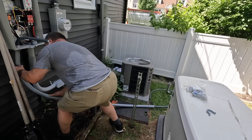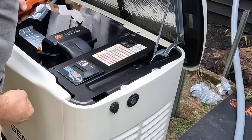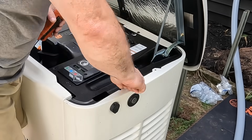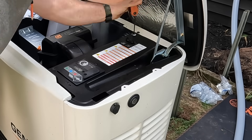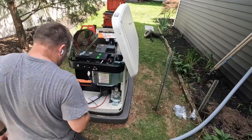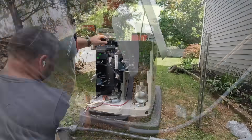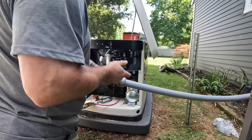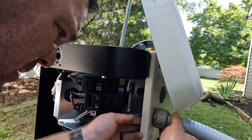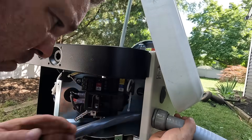If you'd like to see more on this installation, I've left a link in the description for a video I did on installing that transfer switch. Getting this generator wired usually takes me three complete days: the first day to get it onto the site, the second day to install the transfer switch, and the third day to wire the generator and do the startup. I may also have to come back an additional day to meet with the inspector.